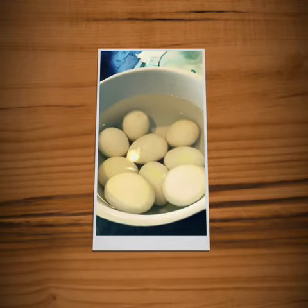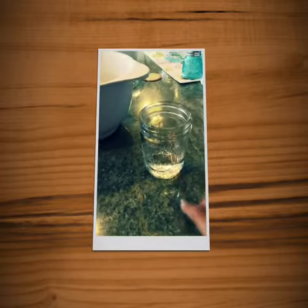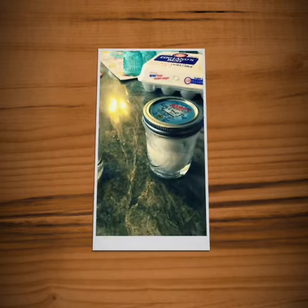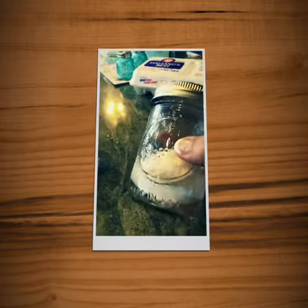First, you're gonna hard boil your eggs, put them in some ice-cold water to let them cool down. Then you're gonna take your mason jar and fill it up just a little bit below an inch of water. I have two ready just to show you.